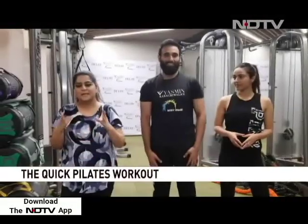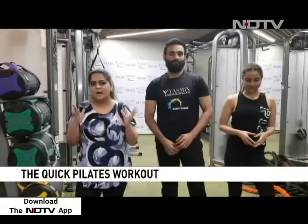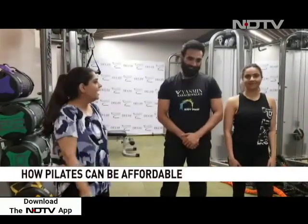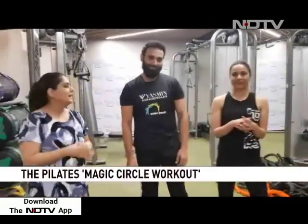Hello and welcome. Last week we learned the basics of pilates; this week we're going to learn the perfecting pilates and the art of doing it at home. Joining me is Vivek, the instructor at Yasmin Karathivala's Daily Studio, and Sheena Rati, who's the founder of Yasmin Karathivala's Daily Studio. Thank you for joining us.